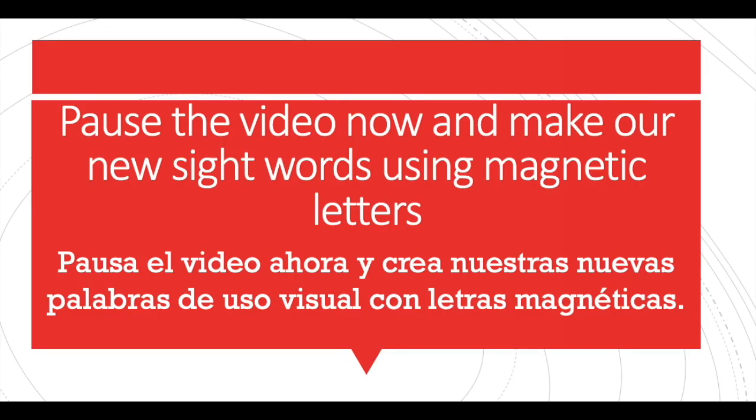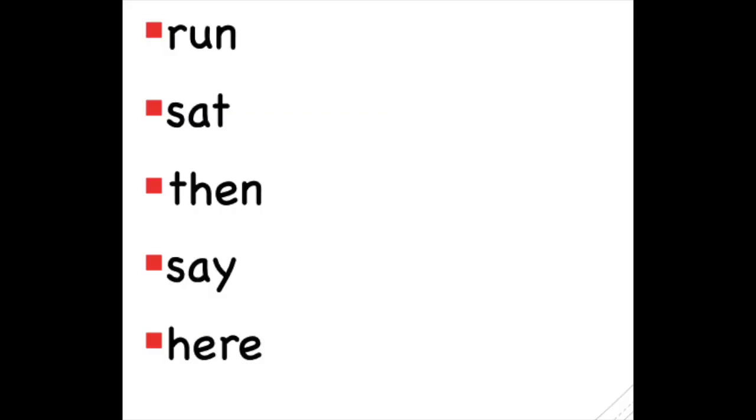Pause the video now and make our new sight words using magnetic letters. Pause the video with these words on your screen: run, sat, then, say, hear.